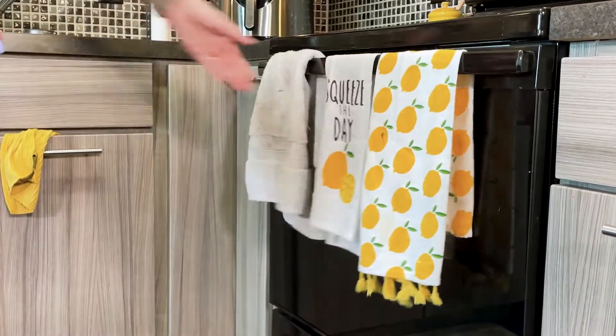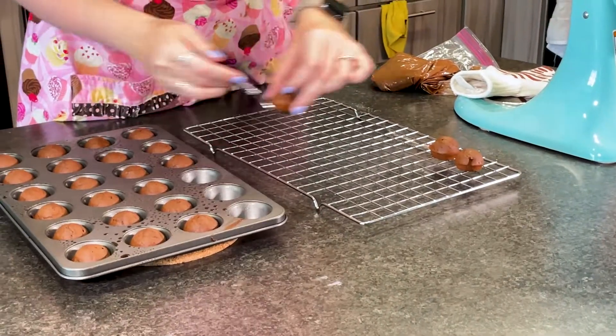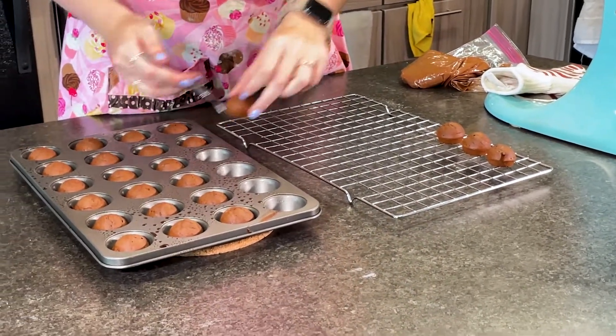I'm going to put them in for five minutes and then we'll check afterwards. Our donut holes just came out of the oven and they only took five minutes, so be sure to start with five minutes and then continuously check after that, only adding about a minute at a time if needed. Now we're going to transfer them out of the pan onto a cooling rack and let them cool down completely before we glaze them.